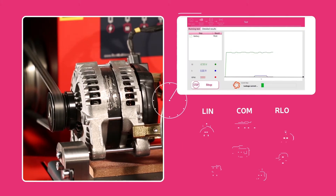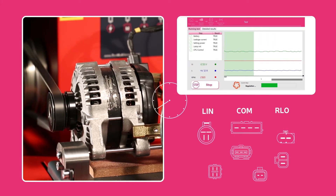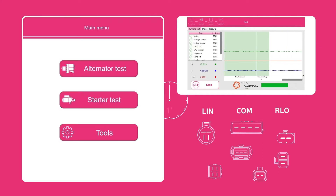In less than one minute, the ONIX will be able to test all generations of alternators on the market, including LIN, COM or RLO.